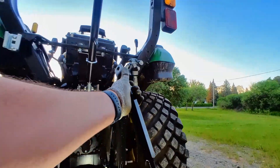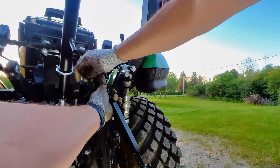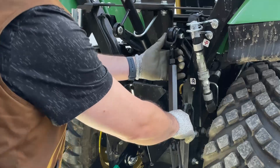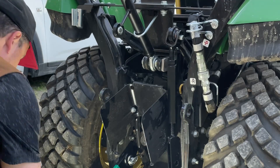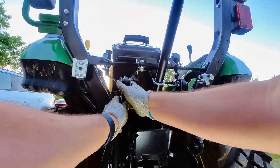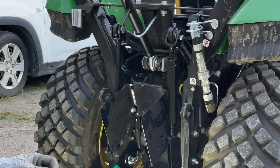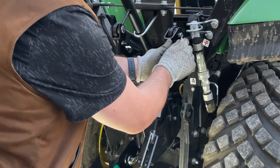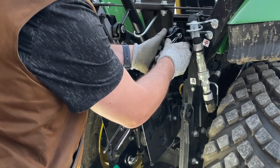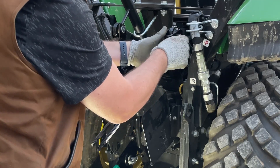Next up is the left and right lift links. The one for the right side is adjustable. I adjusted it to be the same length as the fixed left side before installing them. The cotter pins in my kit that hold them in place I find difficult to use. I may replace them with an easier style cotter pin in the future, as you can see me struggling to install them here.